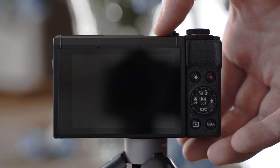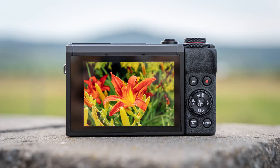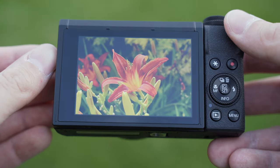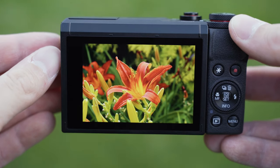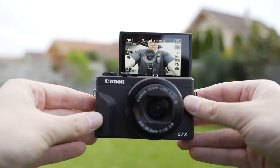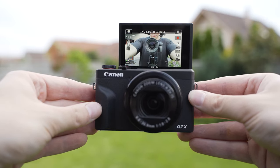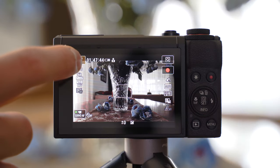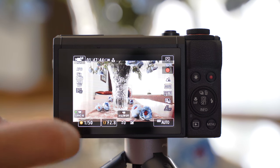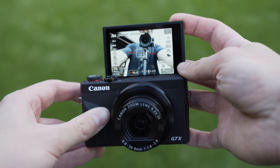The G7X Mark III uses a 3-inch display with about 1 million dots and a 3-by-2 aspect ratio. It is a very good display — the sharpness is sufficient, it is very bright, and outdoor visibility is not a problem at all. The colors are also very good. The screen can be tilted up, which is very useful for vlogging, and the tilting mechanism is super solid. Touch sensitivity is also great — it works just like a modern smartphone. Having a bit more than 1 million dots would be nice in 2019, but it is still a very good screen.